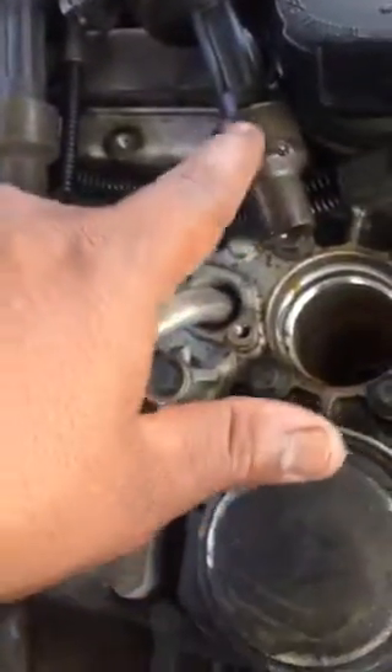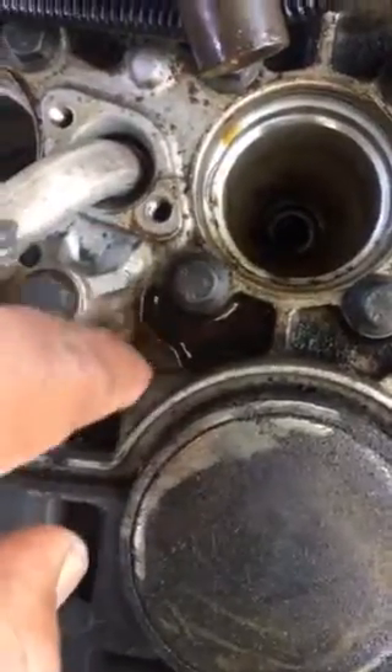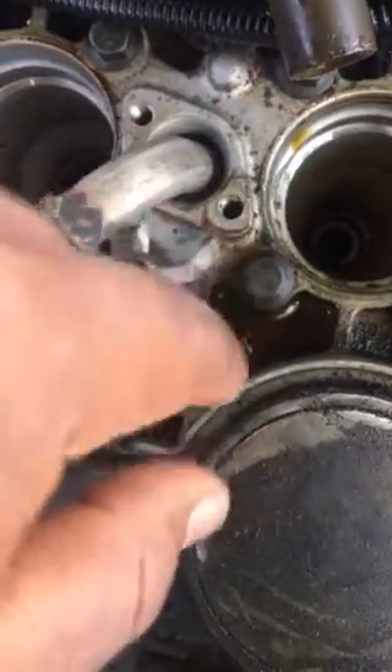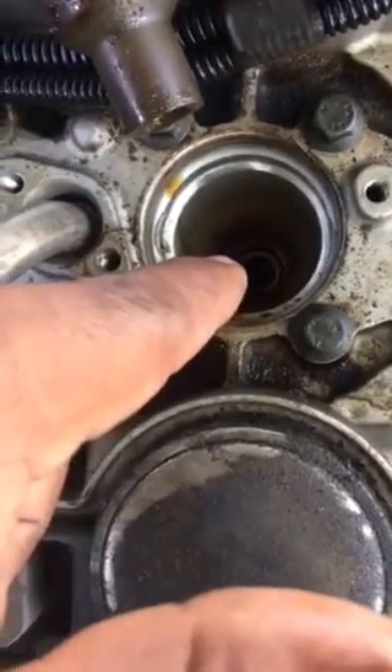So just figured out this one has some oil — looks like it's coming from here. Someone dropped oil and it went through to the plug, but that's not a big deal.